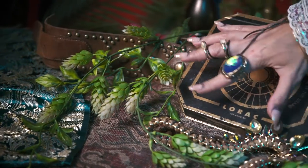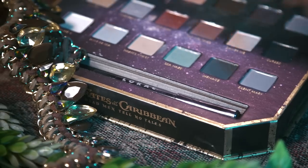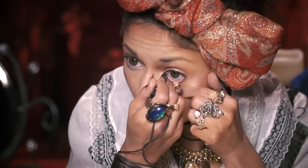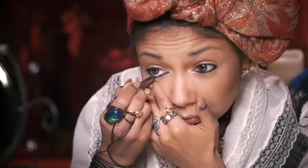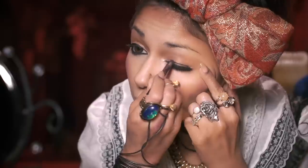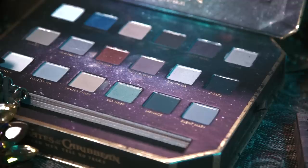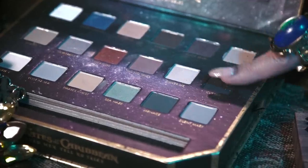Now let's navigate onto the eyes using my Lorac Pirates of the Caribbean palette. Eyeliner is definitely key to a pirate's look, so I'm taking this smudgy black liner and applying it to my waterline, lower lash line, as well as my upper lash line, all the way onto the lid. Then just smudging it out with my fingers.